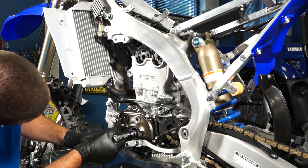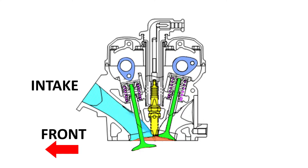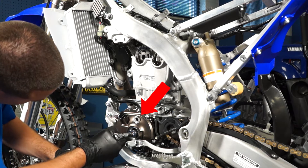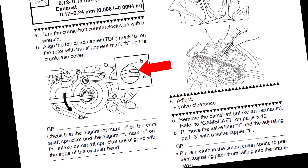Set the engine to top dead center on the compression stroke by rotating the engine counterclockwise and watching the intake cam lobe go down, which is opening the intake valves, and then start to come up. Keep rotating very slowly as you now look through the small inspection hole and stop when the top dead center mark on the rotor and the mark on the cover are directly lined up with each other.